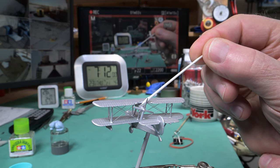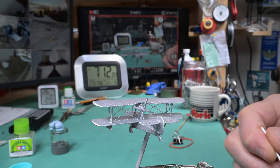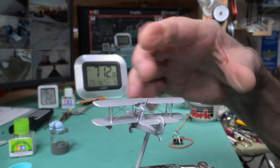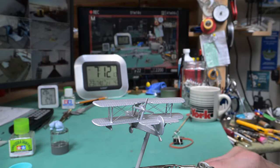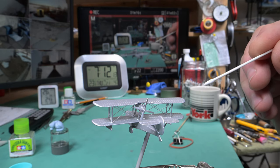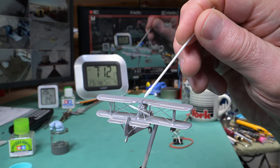No, it's a tiny bit sticky. So I'm going to leave it till overnight before I try to do any handling of it. Then we'll try and paint the cylinders and the propeller some kind of black.